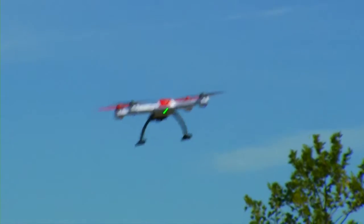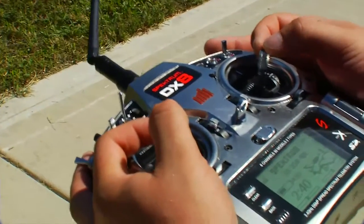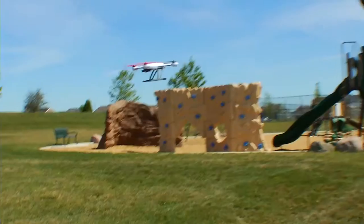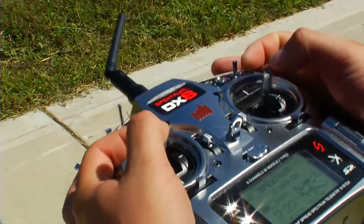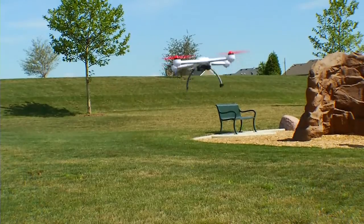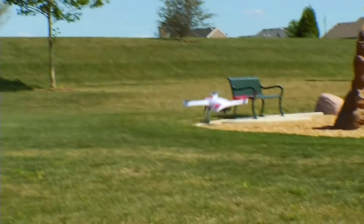Up next, we'll show you stick relativity. This is basically a mode that you do not need to know how to fly. The orientation of the model doesn't matter. If I go full left and push forward on my cyclic stick, it's always going to go away from me. If I pull back, it's always going to come towards me. If I stop and go nose in, and I push away from me, it's still going to go away from me. Even if I yaw continuously, it will go in and out, straight as an arrow.